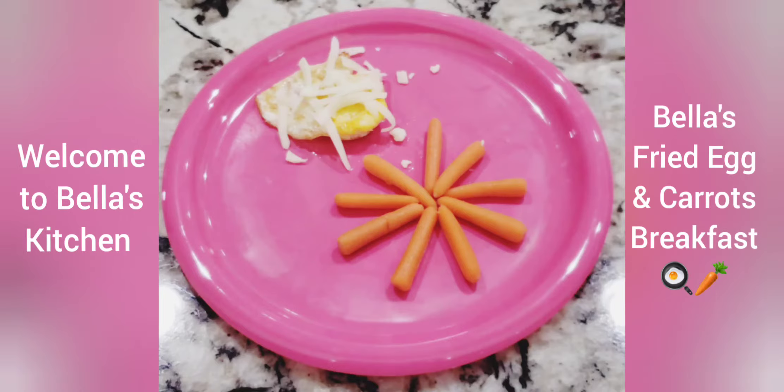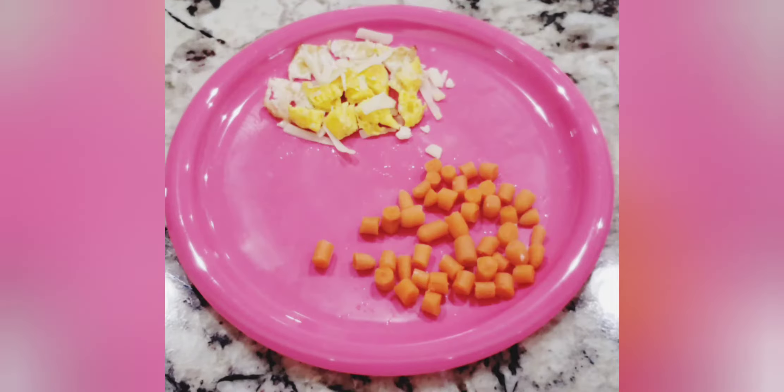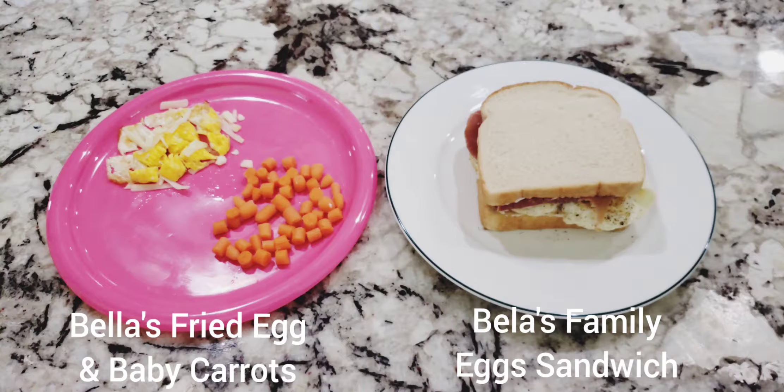Welcome to Bella's Kitchen. Bella is a picky eater. She has a big appetite but won't eat normal dog food. She'll just walk away and pout unless she gets one of her favorites from Bella's Kitchen.